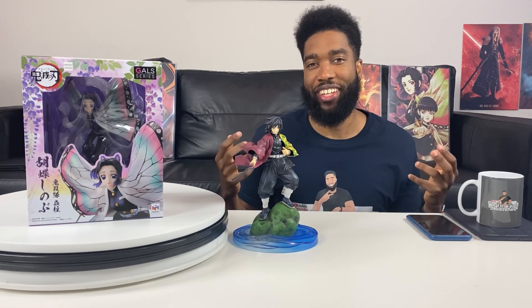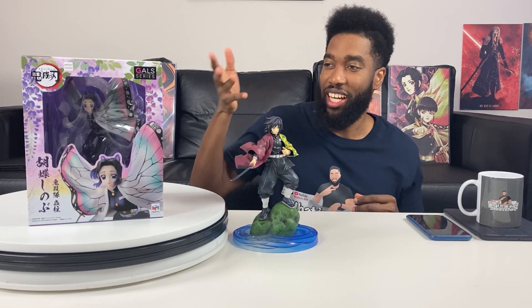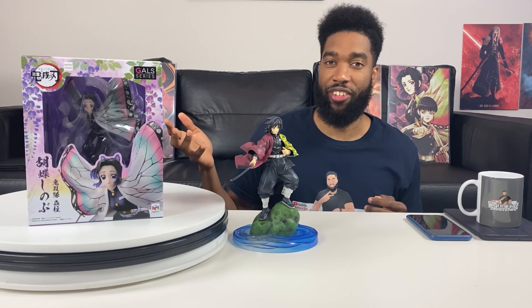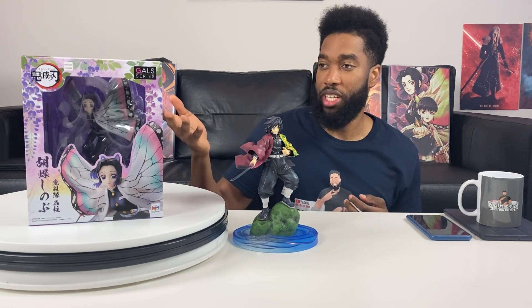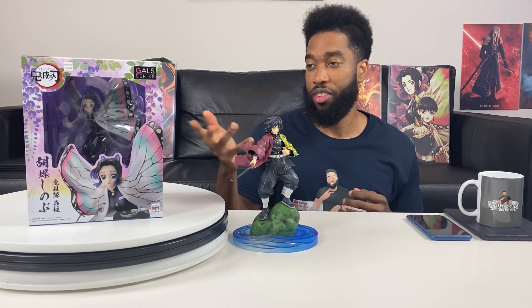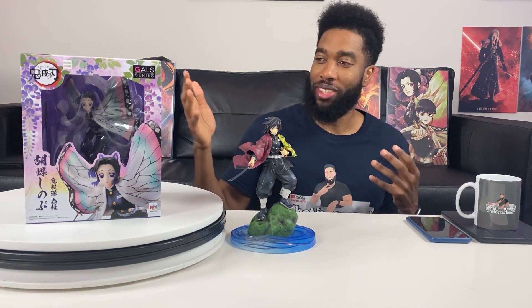Today we're going to be unboxing one of my favorite characters from Demon Slayer: Kimetsu no Yaiba — the Insect Hashira, aka Shinobu Kocho. This is by Mega House. I've done a lot of Mega House unboxings and I love their work. This is from their GAL series. We already unboxed Giyu from their GYM series, so I'm curious how these two are going to scale with each other — they're both non-scale figures.